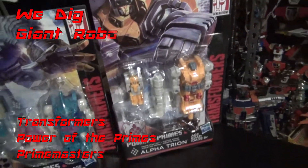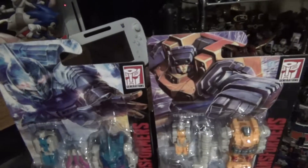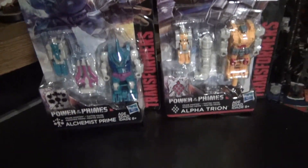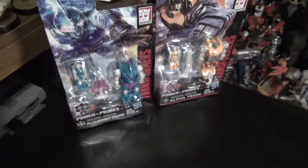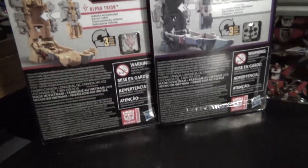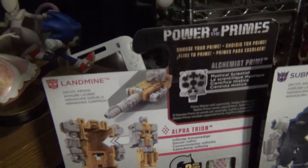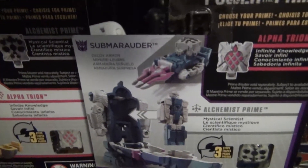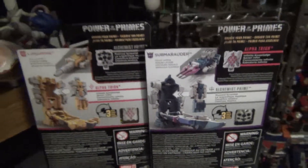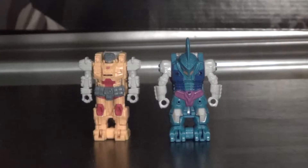Hey YouTubers, GrimmyDragon here, and once again it's review time. Today we are taking a look at the Transformers Power of the Primes - Alchemist Prime and Alpha Trion Prime Masters Wave 2. These are better known as Submarauder and Landmine from the Pretenders line of G1, so it's pretty cool.